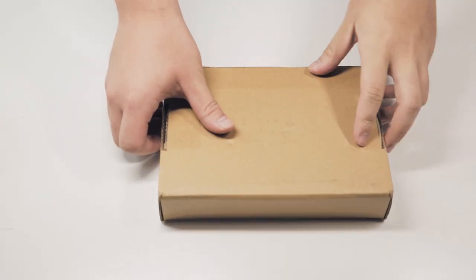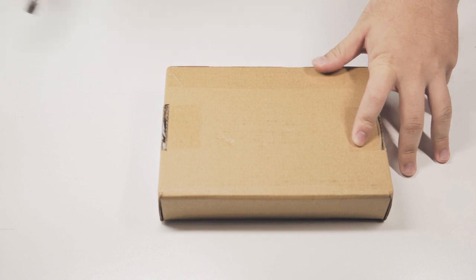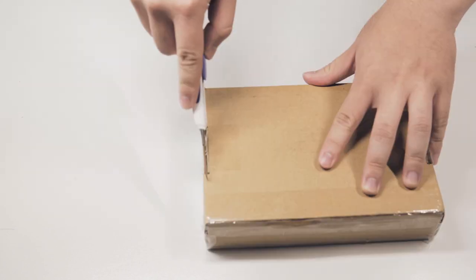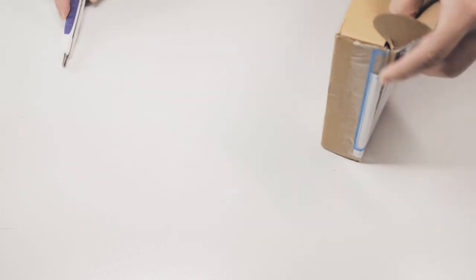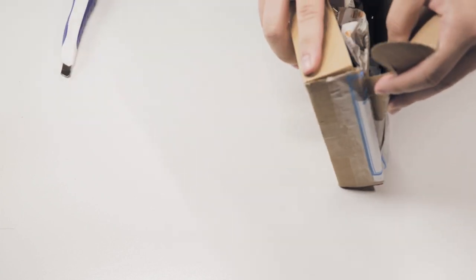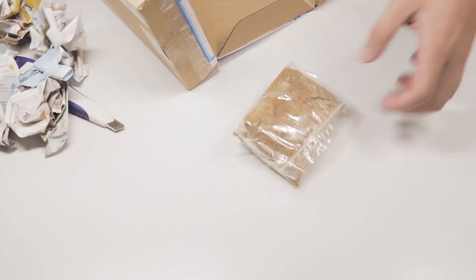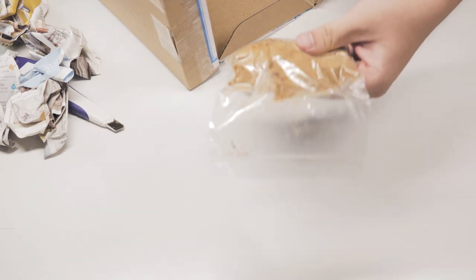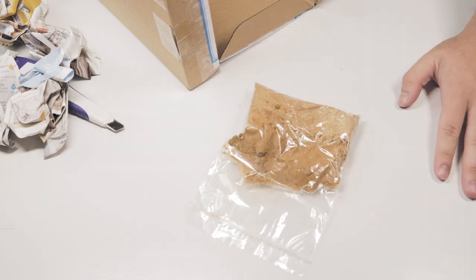I'm gonna open this thing up first. I guess they've already mixed in the sugar and the EM powder, so let's get to it.